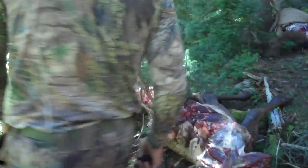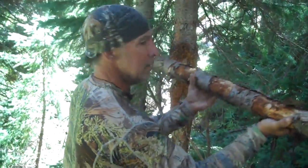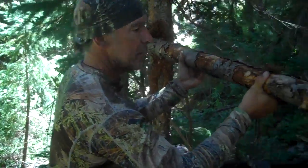We're down here where the kill's at. We've got everything from last night. We did the gutless method, what it's called. John's hanging a meat pole right now — I should probably help him instead of filming.